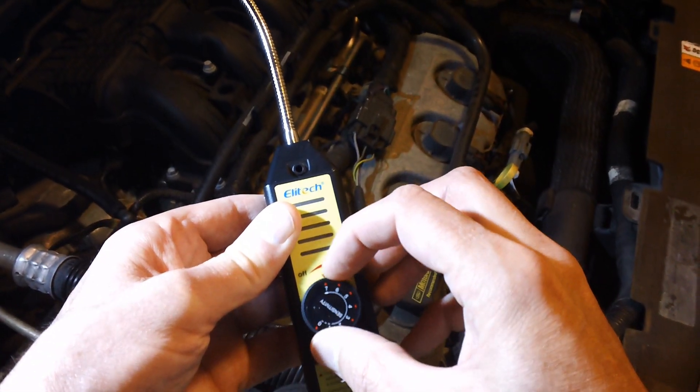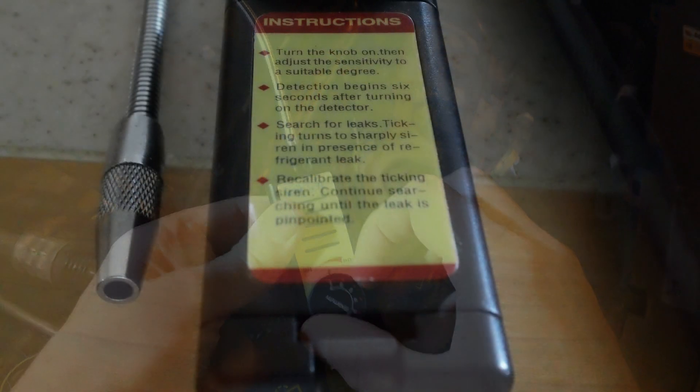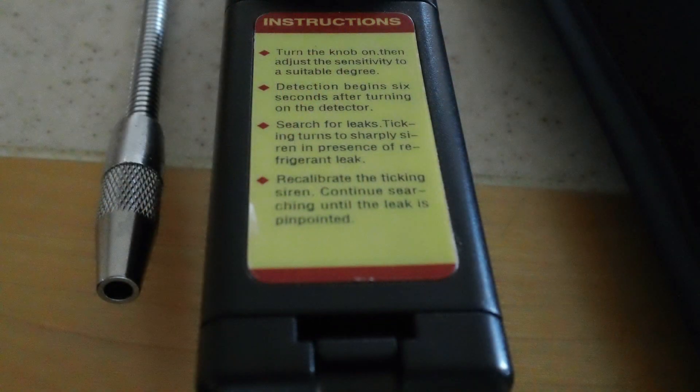The battery compartment is located right up on the front side of the unit and there's a tab that releases. Four AAA batteries are located inside that compartment.